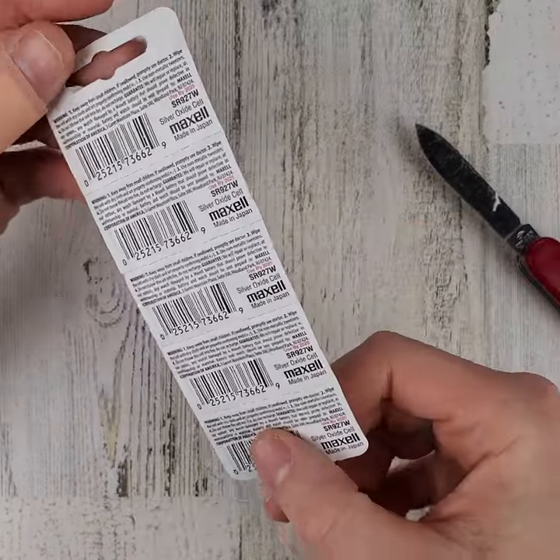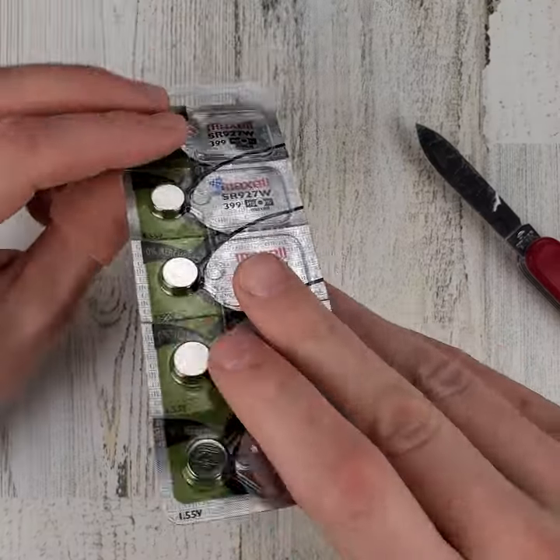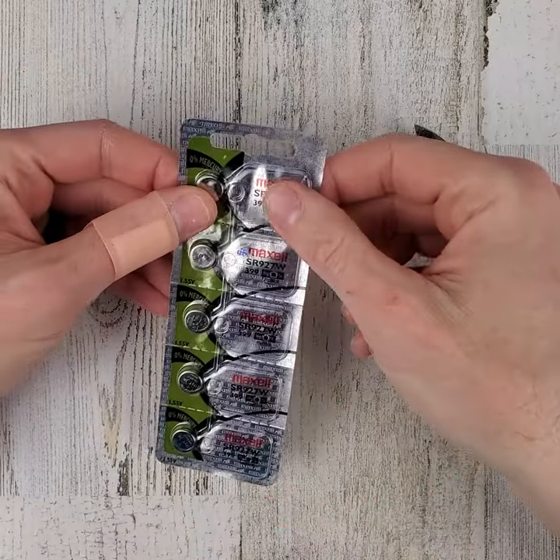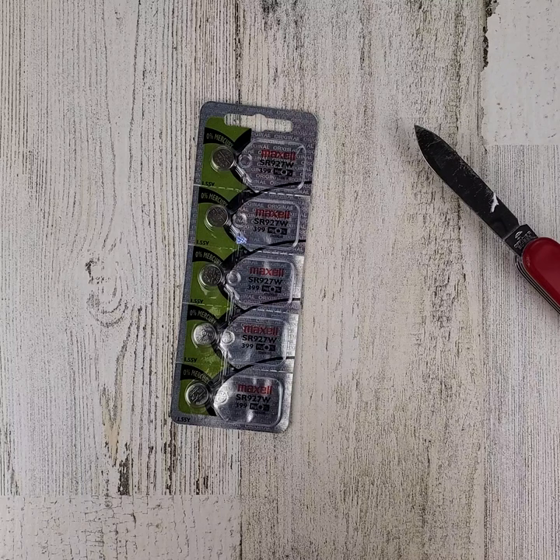Looks like it worked out okay, but typically this is not the method I would recommend. Shipping in an envelope like that means it goes through the sorting system and things can get all chewed up. Looks like it worked out this time though.